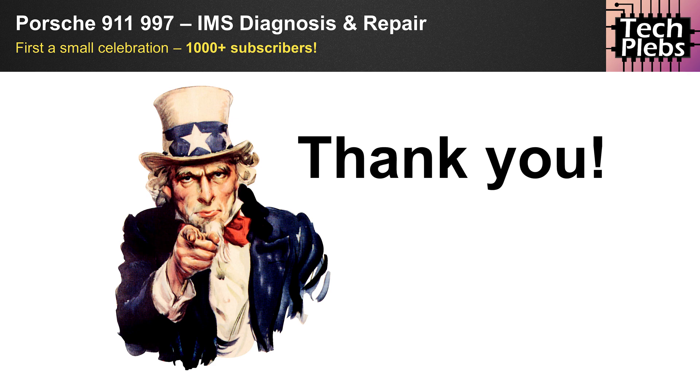A thousand subscribers is a tremendous milestone for any YouTube channel — afterwards the YouTube algorithm recognizes you a bit more. A big thank you. Now before we get started, as always I'm going to ask you to click like and hit subscribe to keep the YouTube algorithmic overlords happy. So for today's video, what I wanted to do is share a personal story about my 997.